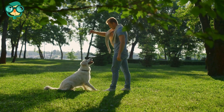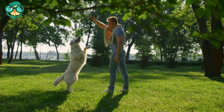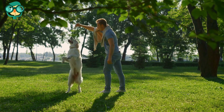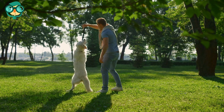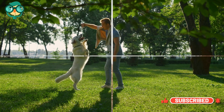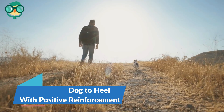Teach the dog to watch you. This can be accomplished by simply associating a cue such as 'watch me' with a treat. Your dog will quickly learn to look at you when you use the word, as they will expect a treat. Choose a release cue such as 'okay,' 'free,' or 'break' to communicate to the dog that it's okay to break the heel position or get up from a sit.